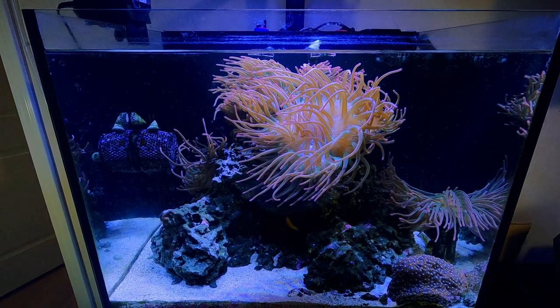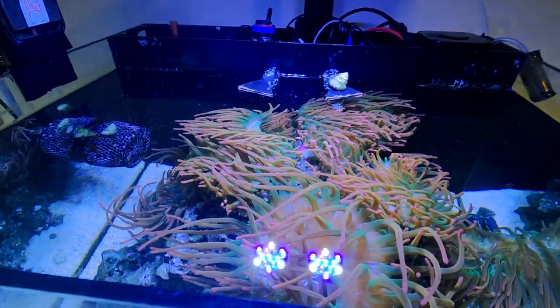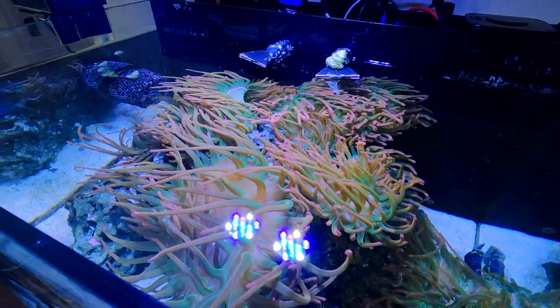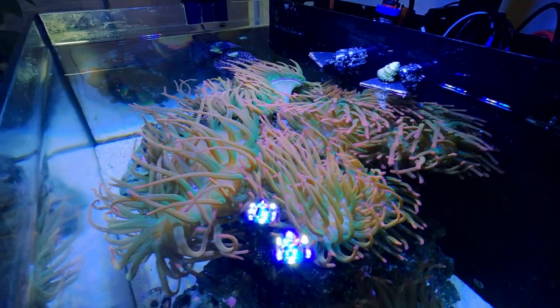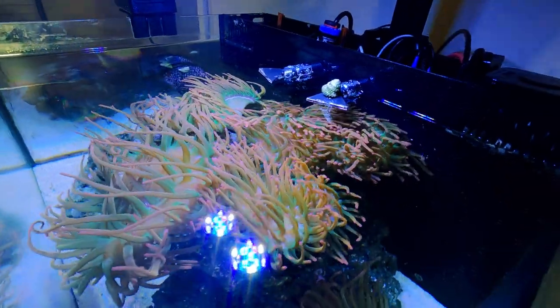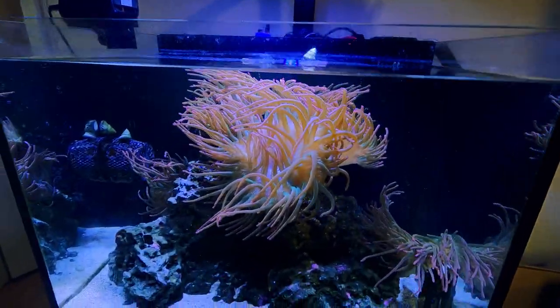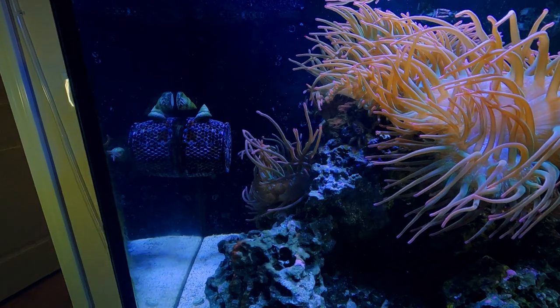So this is an Innovative Marine 40 gallon tank. I purchased it used for $200 — that included the tank, the stand, and a skimmer. Can't really beat that deal. The tank was in good condition. When I started it I already knew in my head what I wanted to do: start with all dry rock.